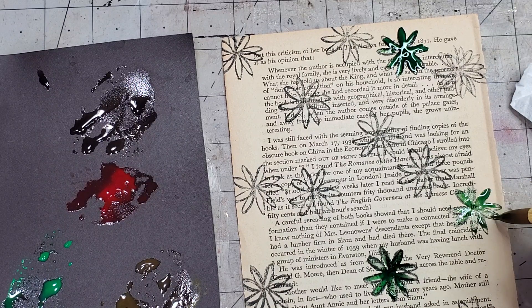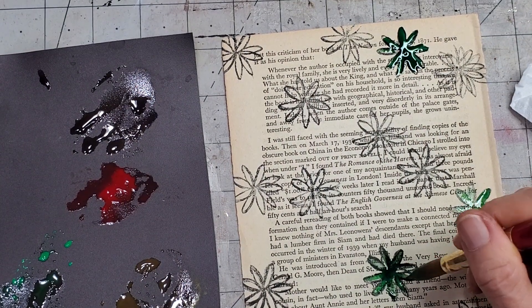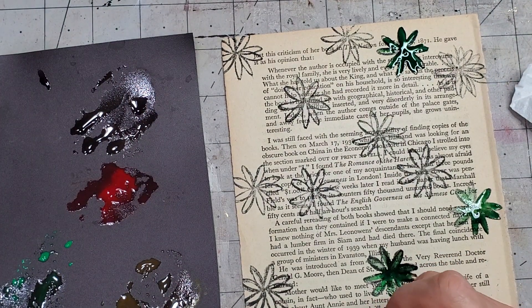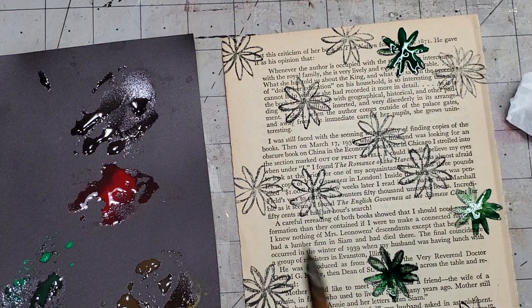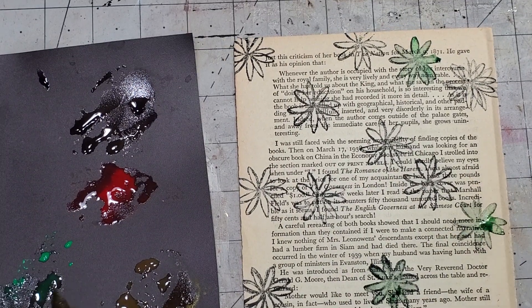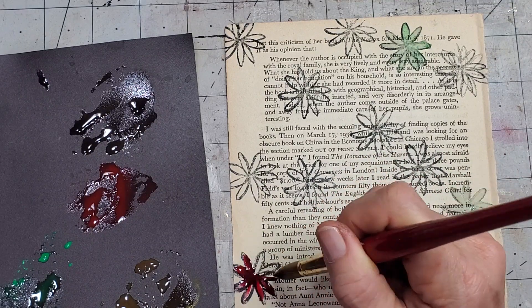I showed you another technique using stamps on book pages but with colored pencils — that's another easy way to do it if you don't have watercolor. I'll try and link that one below so you can check it out. Now let's switch colors — dirty water, clean water, dab — and let's dab these painted flowers and see what happens. We get more of a muted effect when starting, and that's okay.